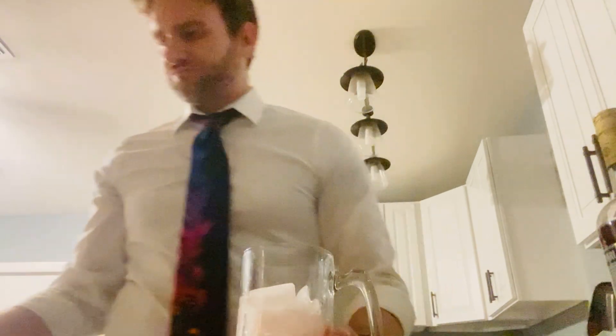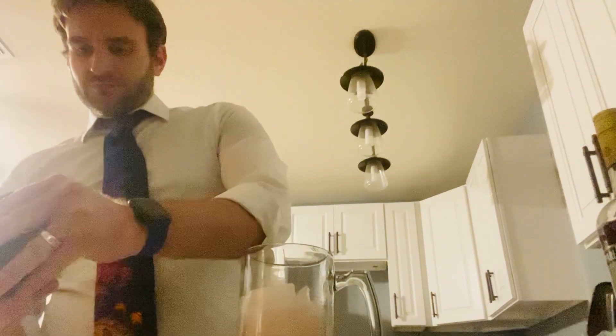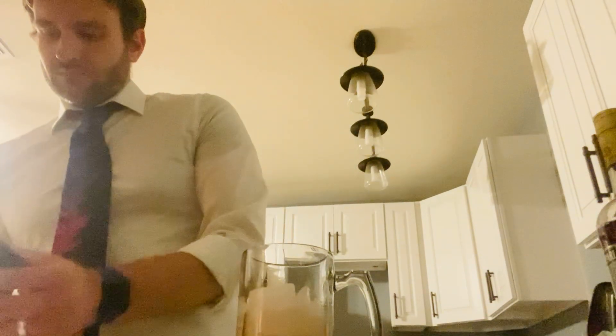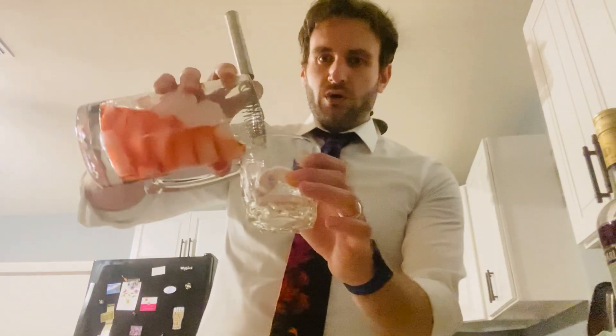Taste it. I like that — it's got a little bit of a bitter kick to it but it's also pretty sweet. I've got my rocks glass and my little ice sphere chilling in here. Ice sphere into the rocks glass. Strainer goes on the mixing glass. We pour.